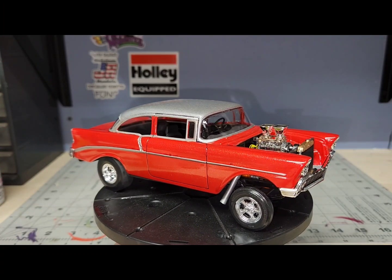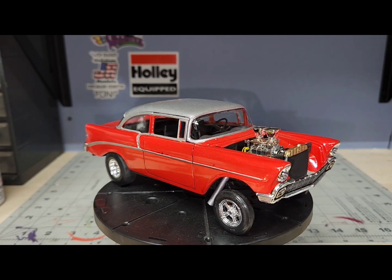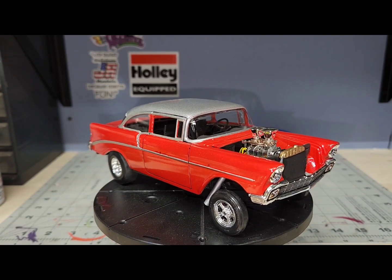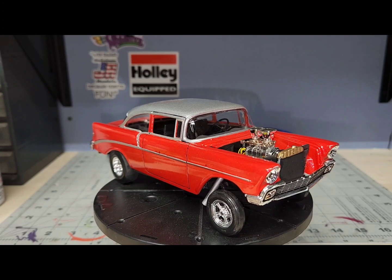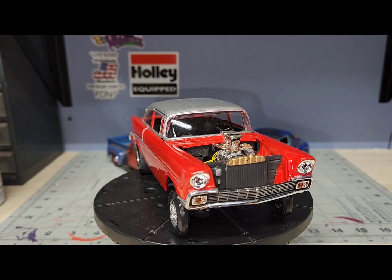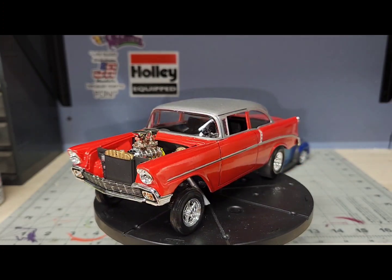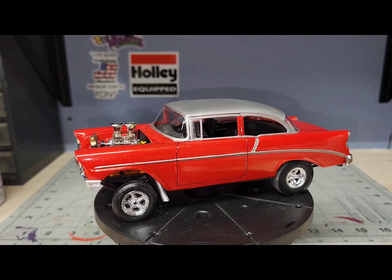I think it turned out pretty cool. I was going to put a moon tank on the front of it but I couldn't really find a good one that I didn't want to use for something else. I got a couple of rat rods I'm going to build coming up and they'll probably need them, because I'm about to start doing some actual hot rod cars — 32 Fords and stuff like that — and give the gassers and the pro streets a little bit of a rest.